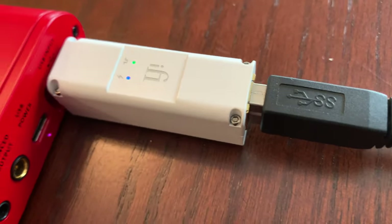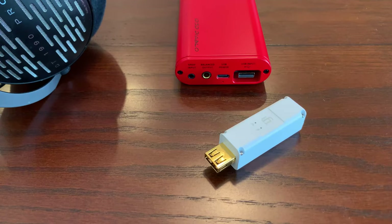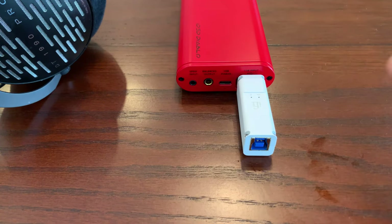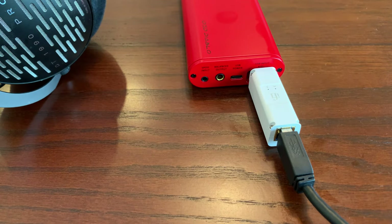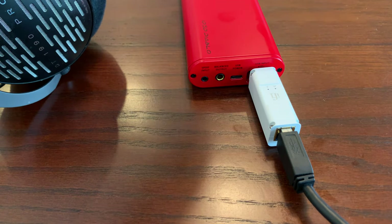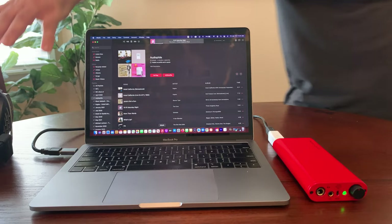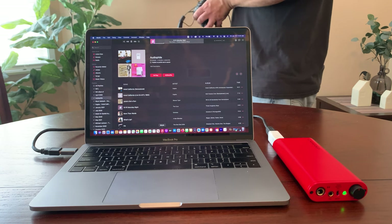To keep it simple, you would get the USB-A version for portable devices such as the iFi Diablo you see here. You would just plug it into the USB input of your portable DAC amp, much like you see right here. You would then take the USB 3 cable and connect it to the back of the iPurifier 3, and the other end would connect to your computer, laptop, or smartphone. This is how the iPurifier 3 looks when hooked up to a portable DAC amp connected to my MacBook Pro.